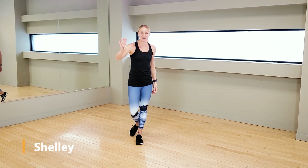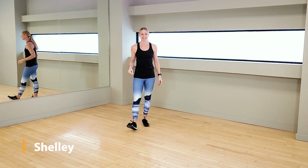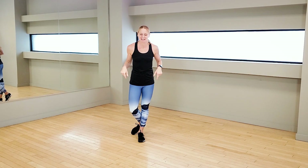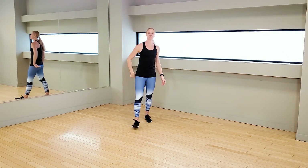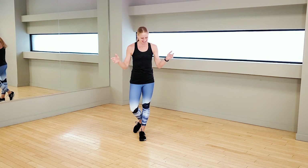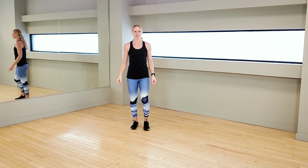Welcome back again everybody. It is week four — this is your final week of this three times challenge and I am so thankful that you are here again with me. In order to thank you for that properly, we have a cardio session to do today. This is your fourth and final cardio session, which means we've got to push that little bit more. You ready? Let's get started with our warm-up.